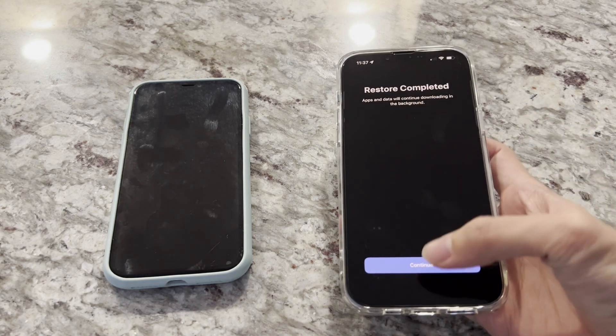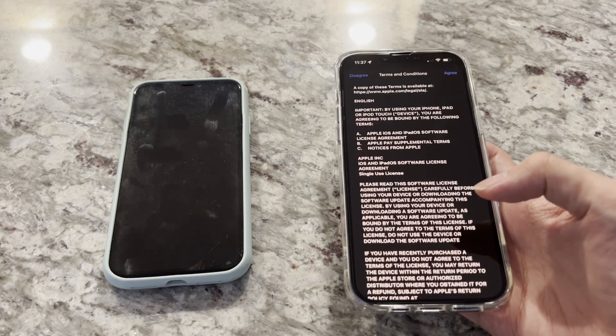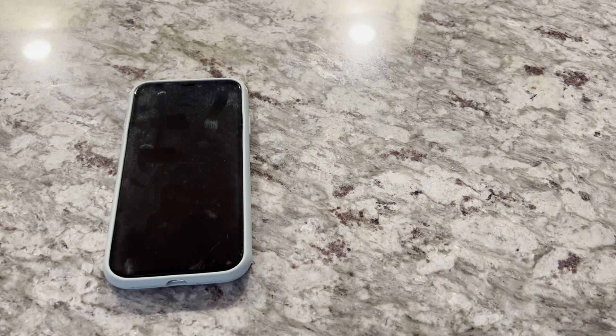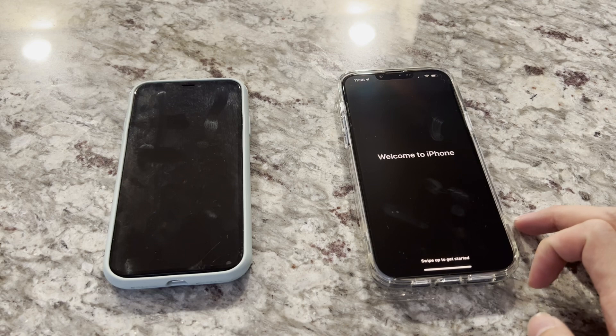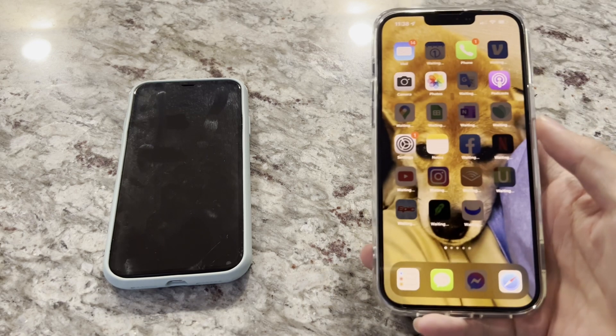It says restore complete, press continue. It wants me to set up Face ID, which I'll do later, and go through terms and conditions. It also wants me to set up Apple Pay, which I'll do later as well, and improve Siri dictation. That's it — the new iPhone is all set up!